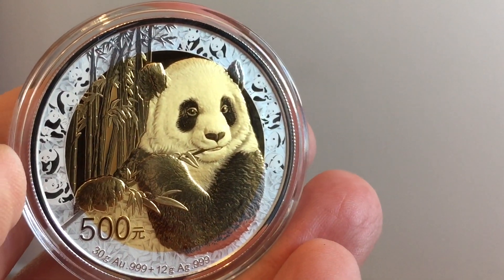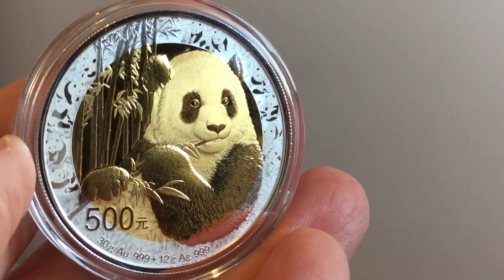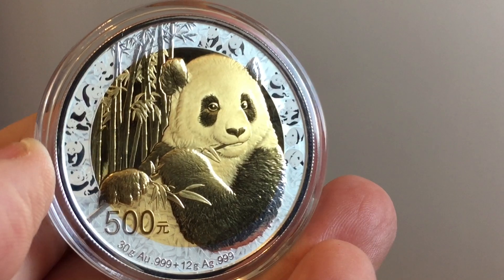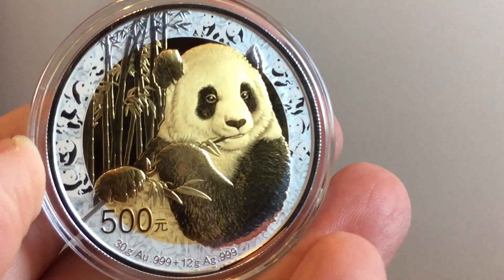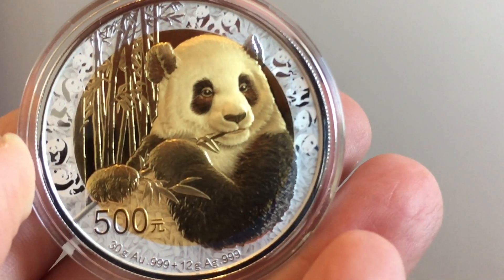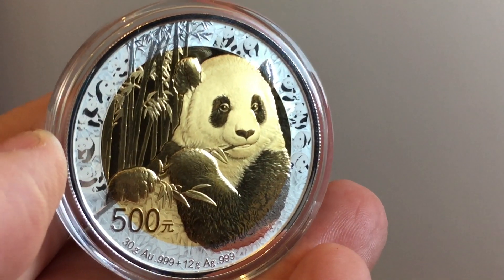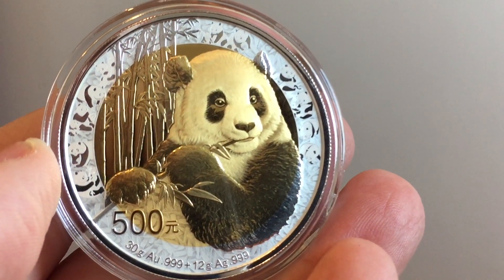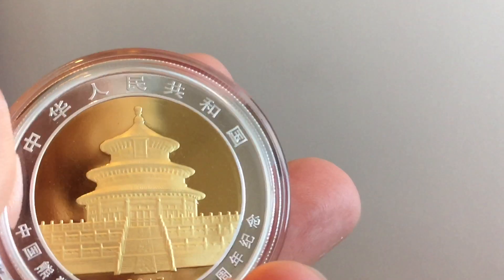The way they've done it, it's like the pattern flows over between the different layers and it's incredibly clever. I remember reading when these first came out that this is actually a brand new technology they're using at the China Mint to allow this to happen. You see the way the engraving kind of flows through on the arm of the panda just down the bottom, and it flows through from the gold into the silver. I think it's the first time that's been done.